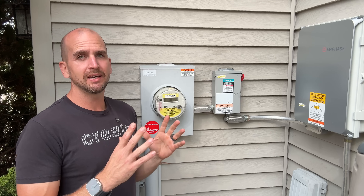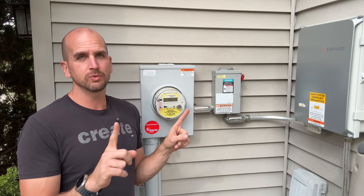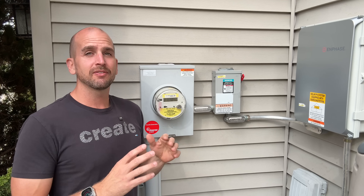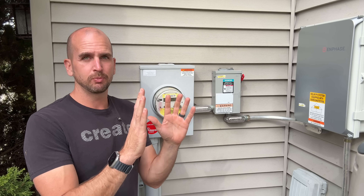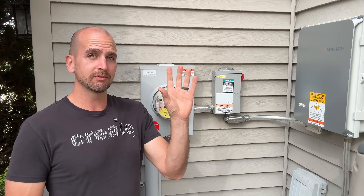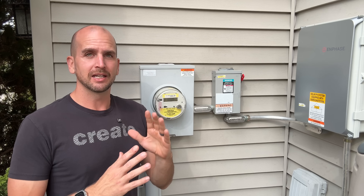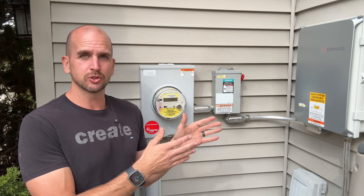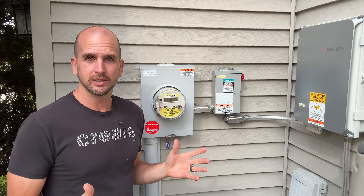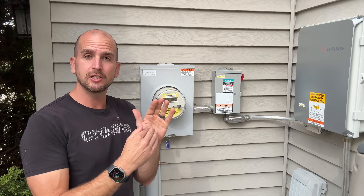It should be noted: if you do not have battery storage, solar production only happens when the grid is on. That can be a big misconception — if the power goes out and you just have solar panels with no battery backup, you are not going to be able to leverage that solar power during a blackout. You do need batteries for storage if you want to use solar power during a power outage.